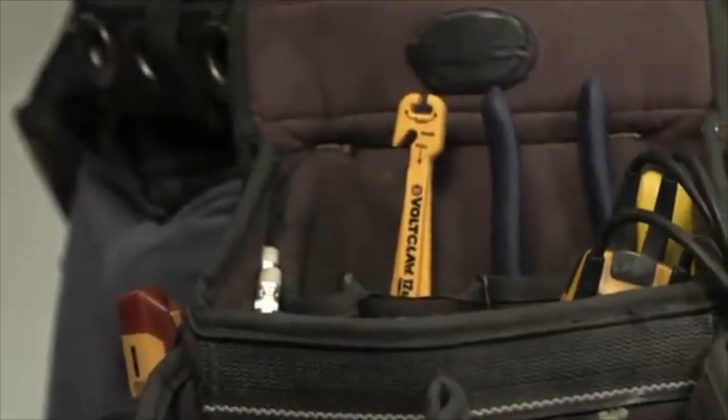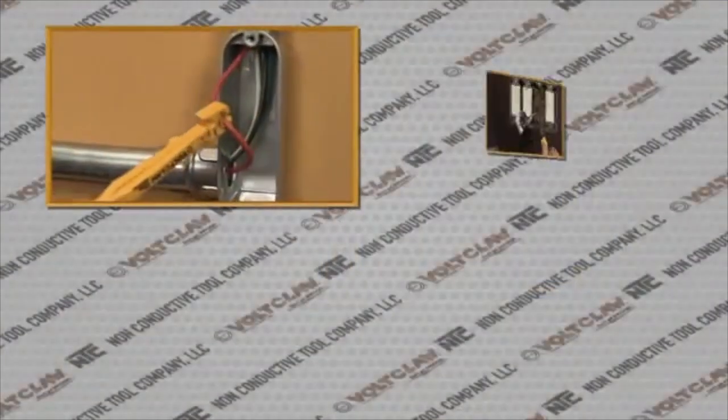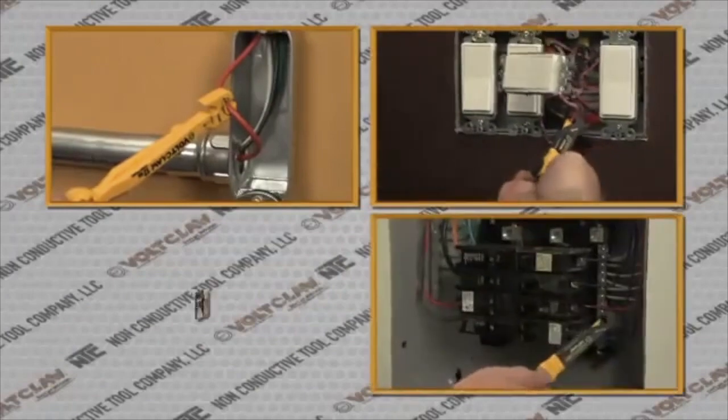The VoltClaw is essential equipment for any electrician's tool belt, for safely reaching junction boxes, switches, and breaker and service panels in any residential, commercial, or industrial wiring system.